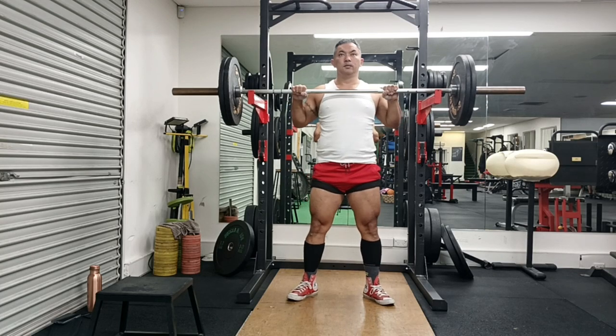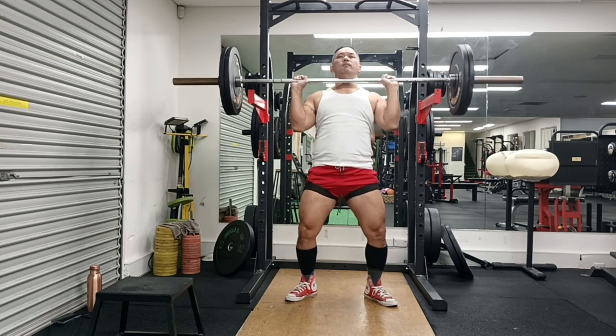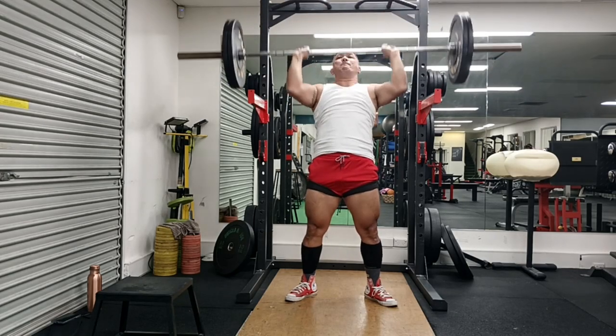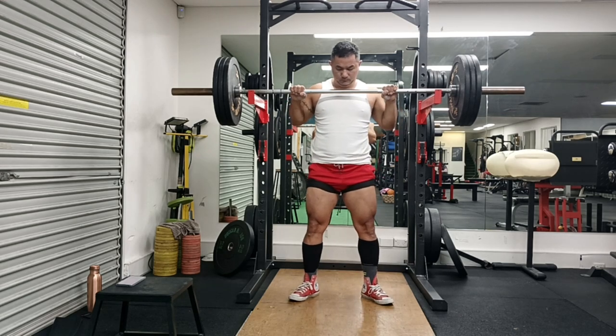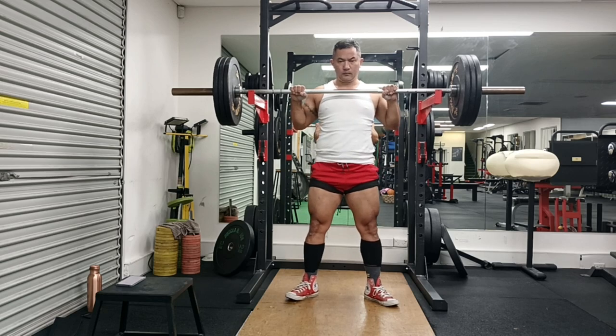I'm happy for my press to float around 75 to 80 kg for sets of five. But I cannot have my deadlift suck so bad. Not only is it light — 170 to 180 kg — it's just something I can't control. I've watched many videos of myself and got my girlfriend to watch me while I was deadlifting.